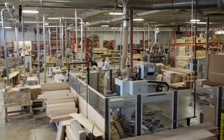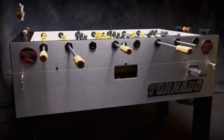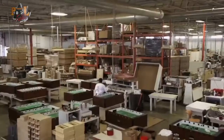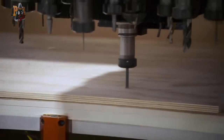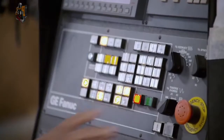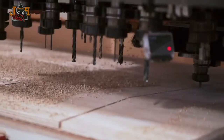Tornado makes durable, solidly constructed foosball tables. The devil's in the detail, and we're very detail-oriented. The table begins with MDF, medium-density fiberboard, cut on a CNC machine. Behind me is our CNC, where we process our foosball sidewalls and playfields.